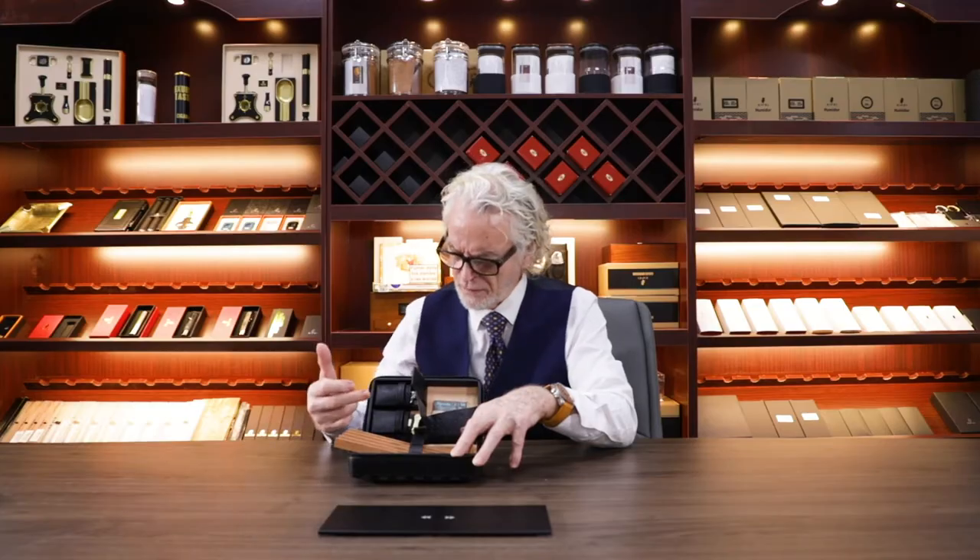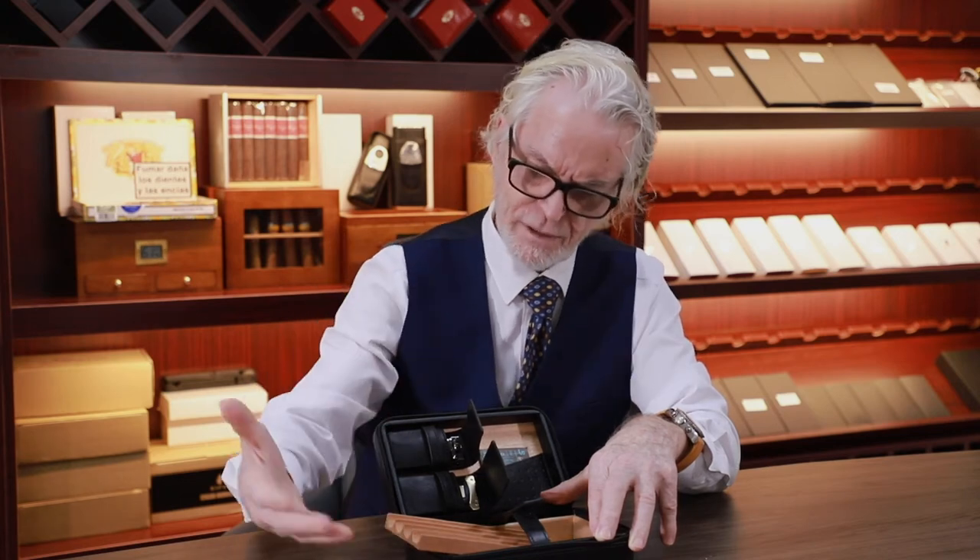Let's take a look at the other practical designs. There are two leather bags in the cigar humidor which can hold the cigar cover and also the lighter respectively, meeting your needs for storing cigar accessories.